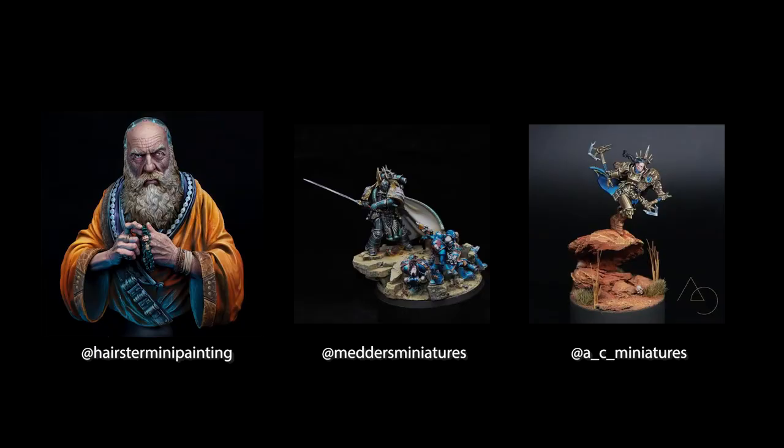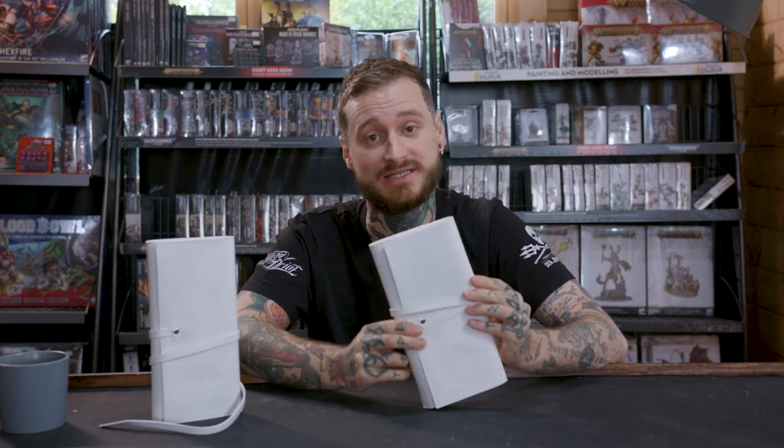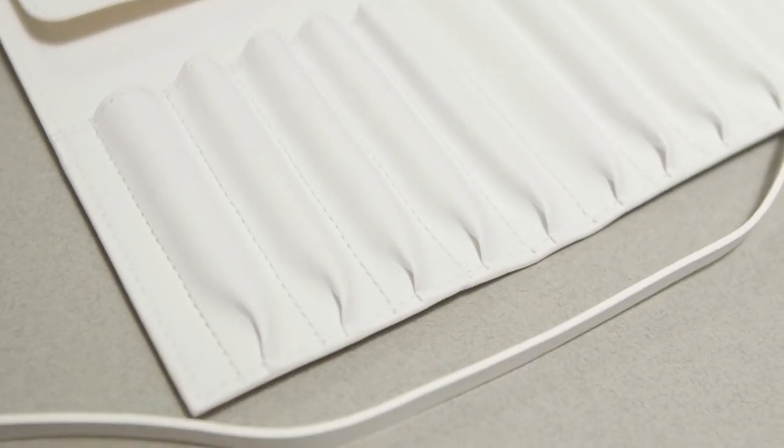We've had them tested by some of our favorite local painters who are also Golden Demon winners and Iron Skull winners. By backing this Kickstarter you'll not only be getting yourself affordable Kolinsky Sable professional brushes in a lovely case, but you'll be helping out a family run hobby store.